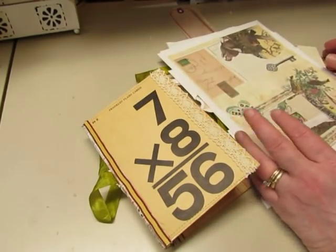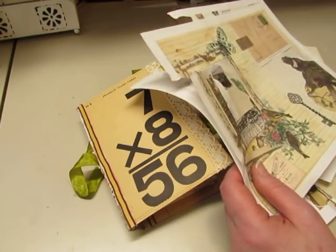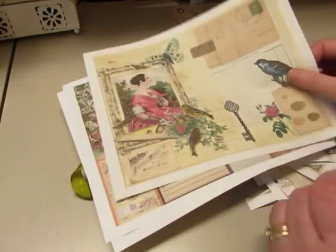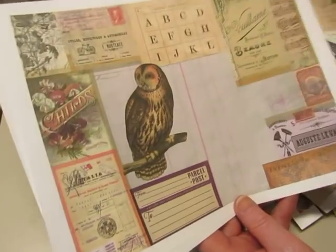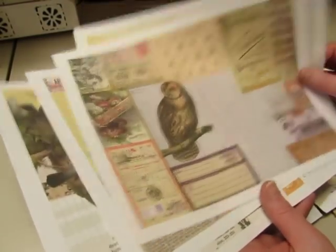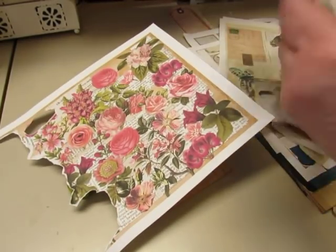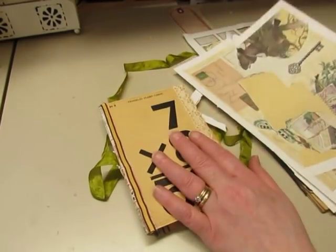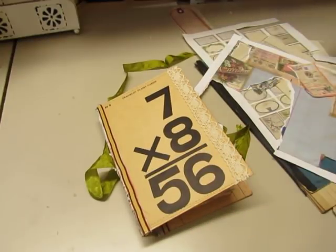Her name is Deb and she has an Artsology YouTube channel and Etsy shop — I will link them both below. So I purchased her tear papers. That's what she calls them — tear papers — but you could certainly fold them and use them as a page; they're already collaged for you. She has them in sets of two and there was another set of two with flowers. I actually purchased five sets of paper because there were three sets of tear pages and one set with the envelopes.